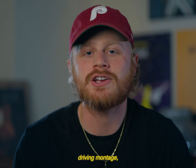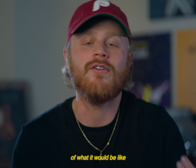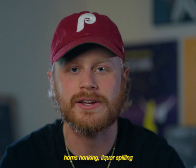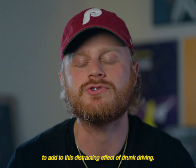I wanted to put in a lot of quick cuts and blurry lines to add to the disorienting effect of what it would be like if I was actually driving drunk. I also did a lot of sound design with cars whizzing by, horns honking, and liquor spilling — just to add as many layers of sensory overload as I could to add to this distracting effect of drunk driving.